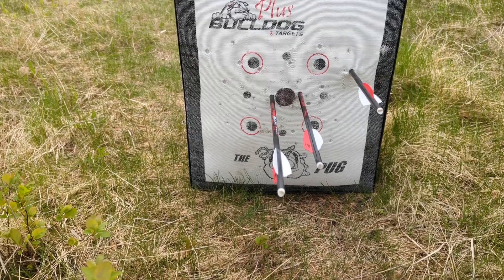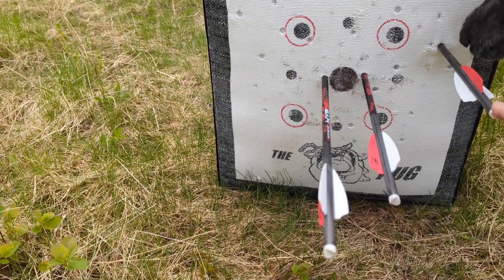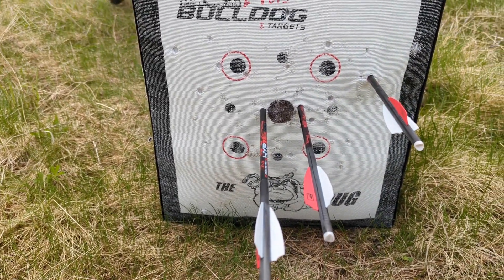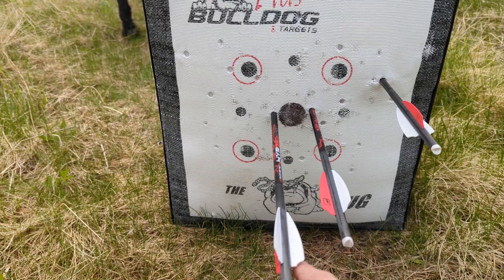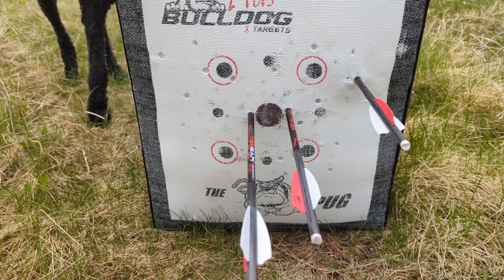It's accurate enough — this is 100 yards. Like I said, this is my fault here, I pulled that one. It could have been a gust of wind, but I know I did pull it. But these two — I mean, 100 yards — I'm not complaining.